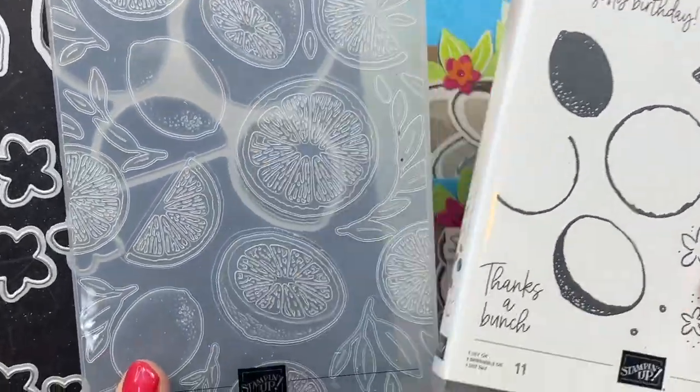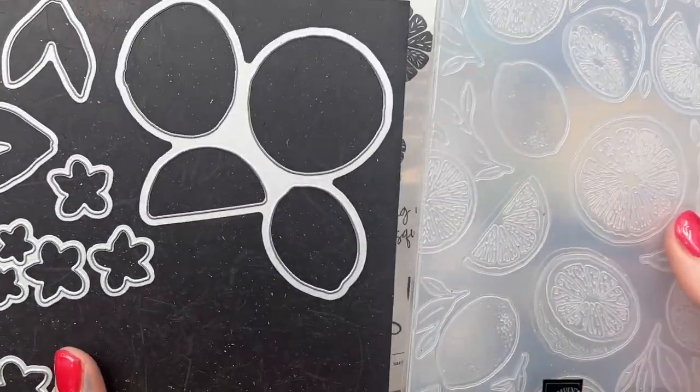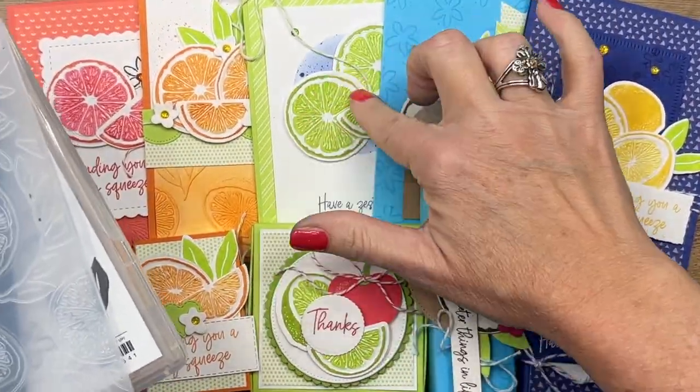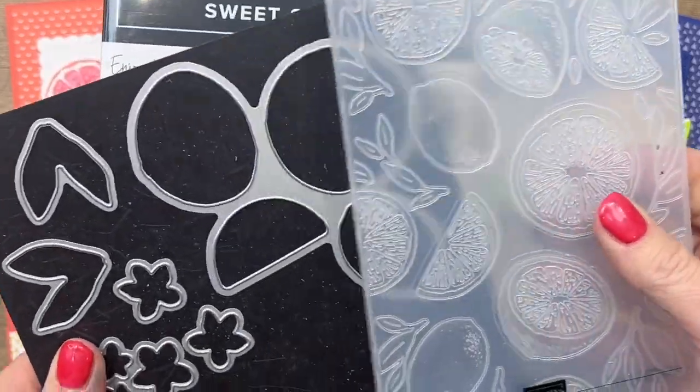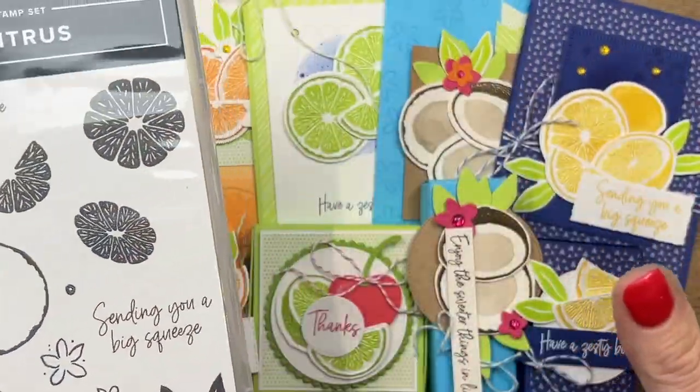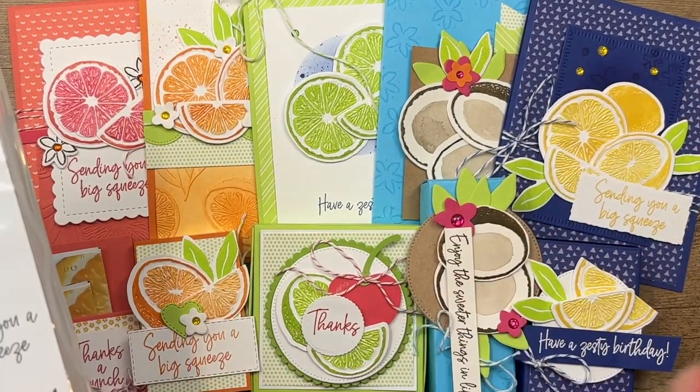The Sweet Citrus bundle is one of those really cool bundles that has an embossing folder and dies, and the images emboss and they cut out. It's a really clever bundle type that Stampin' Up has come out with.